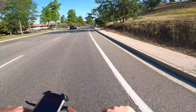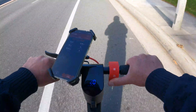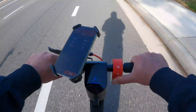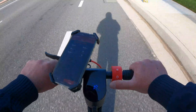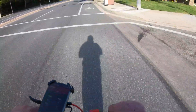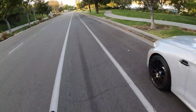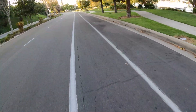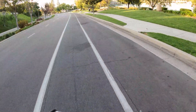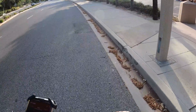As far as top speed, I was able to hit 20 miles an hour but only on a downhill. On the flats I was only able to get to 19, probably due to my weight — if I were lighter I could probably hit 20 on the flats. You can only reach those speeds when the battery is close to fully charged; as the battery depletes the scooter can't go quite as fast, especially when you're down to one bar.